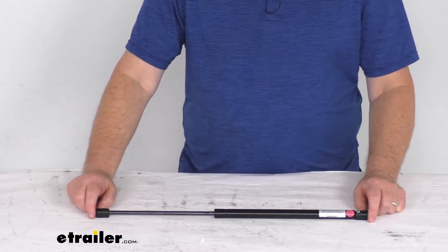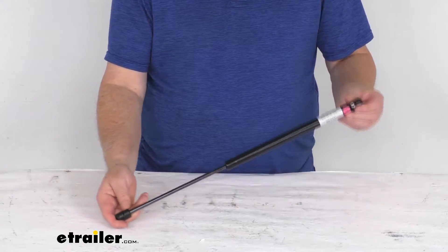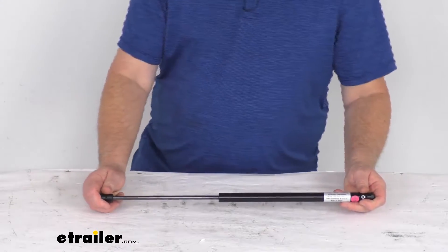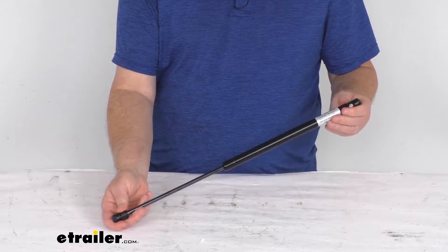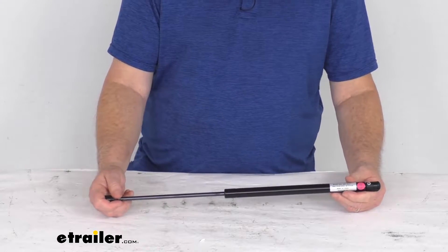Hello everybody, this is Jeff at eTrailer.com. Today we're going to take a look at this TaylorMade 20 inch long steel gas strut for boat hatches. This gas strut is designed to replace a worn out or damaged strut on your boat's hatch lid. It extends to ease lifting of your hatch lid and it will compress to gently close the hatch without slamming.